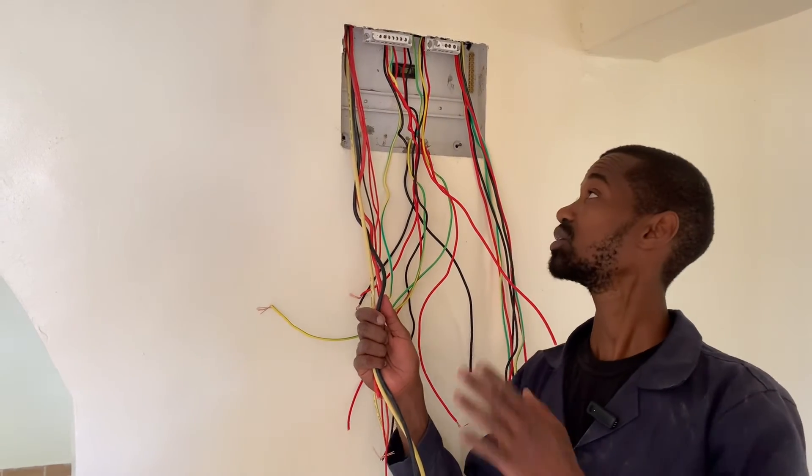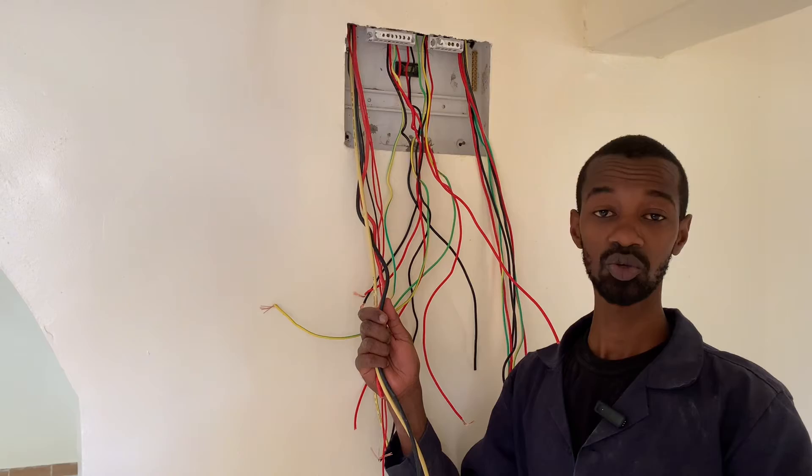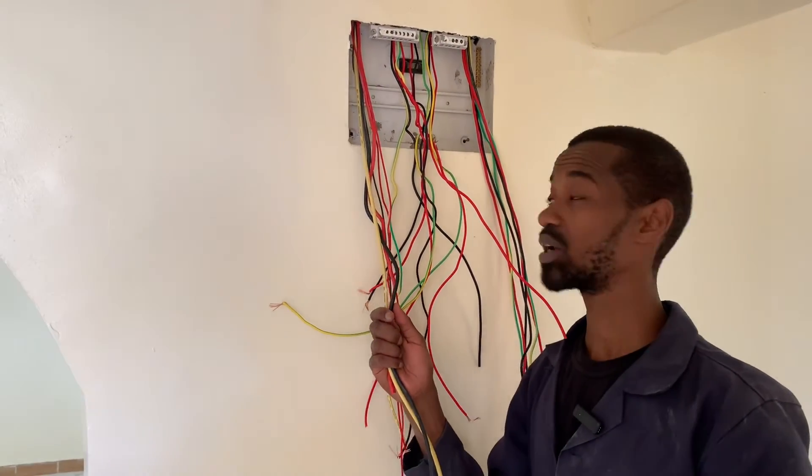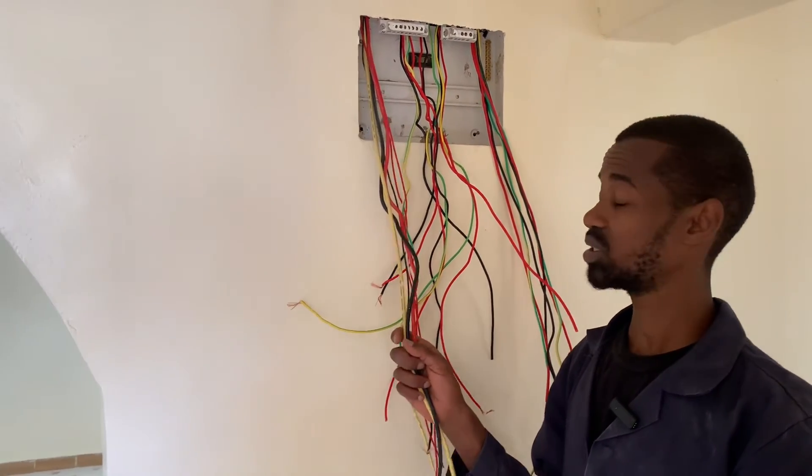We will be wiring this consumer unit and I will be taking you through all of that, as it is important for wiring of a consumer unit.